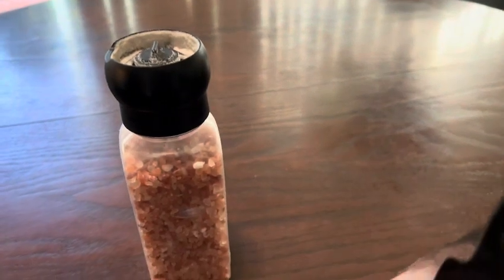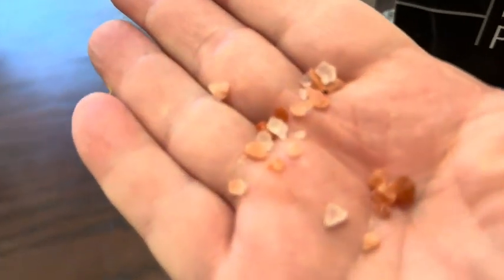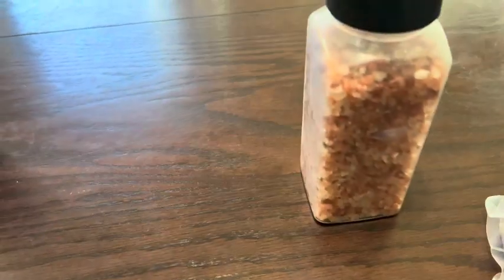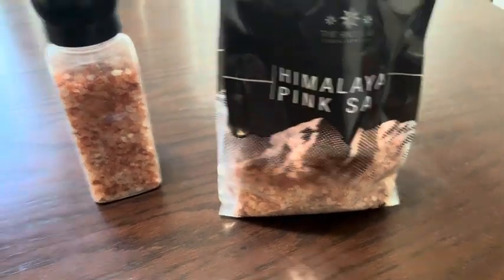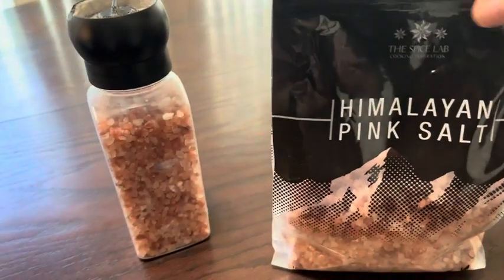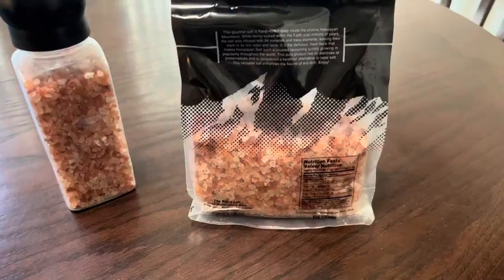It comes in nice little granules. Here's the different colors of the Himalayan pink salt. It can go into any salt grinder that you have. It's just a convenience of being able to buy in bulk and reuse your salt with grinders. It has an excellent taste and it also has all the minerals you need when it comes to salt.